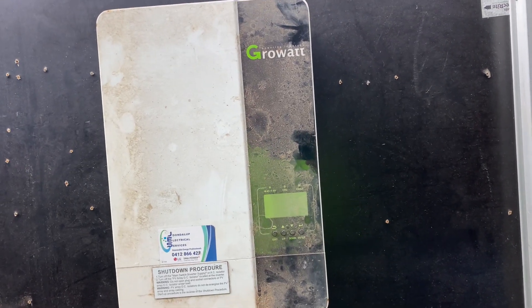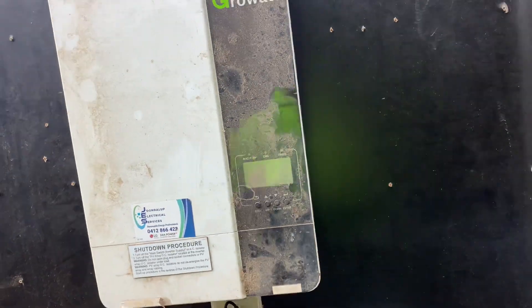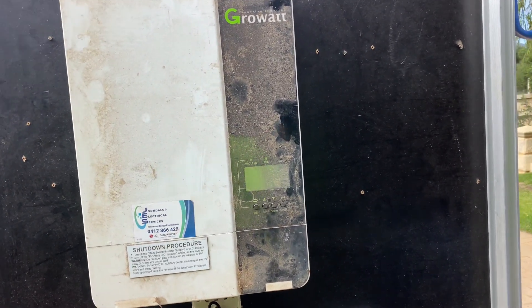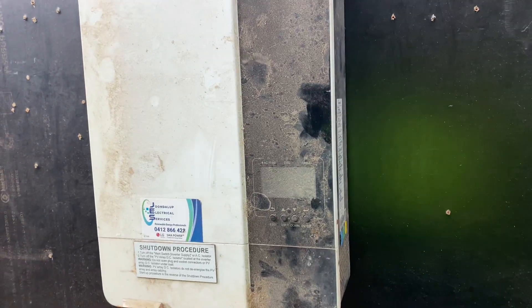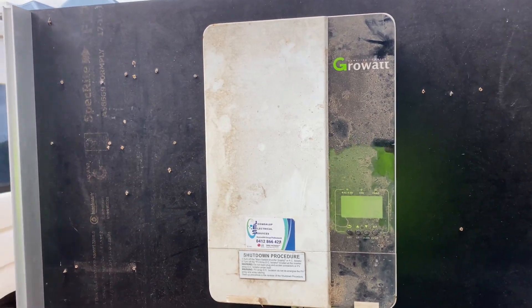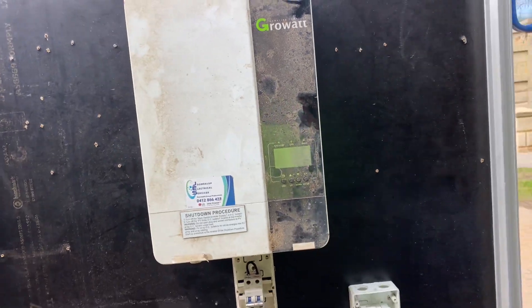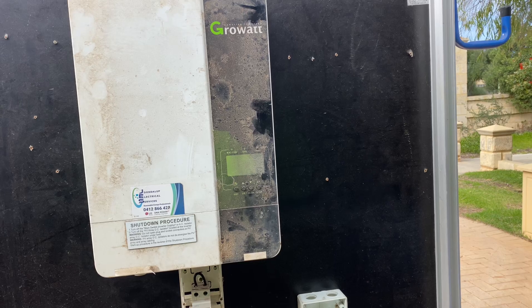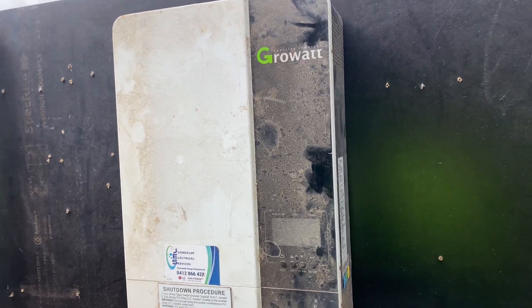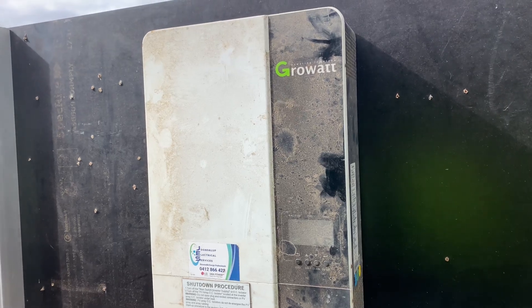Coincidentally, I had another customer come to me who had purchased his own Growatt SPF 5000 and wanted it installed. I said to him again, I'm familiar with the product, happy to install it, just understand it is a budget product — don't expect too much from it. So in the space of about 12 months I ended up installing three of these inverters, and in the space of the next 15 months all three of them failed.